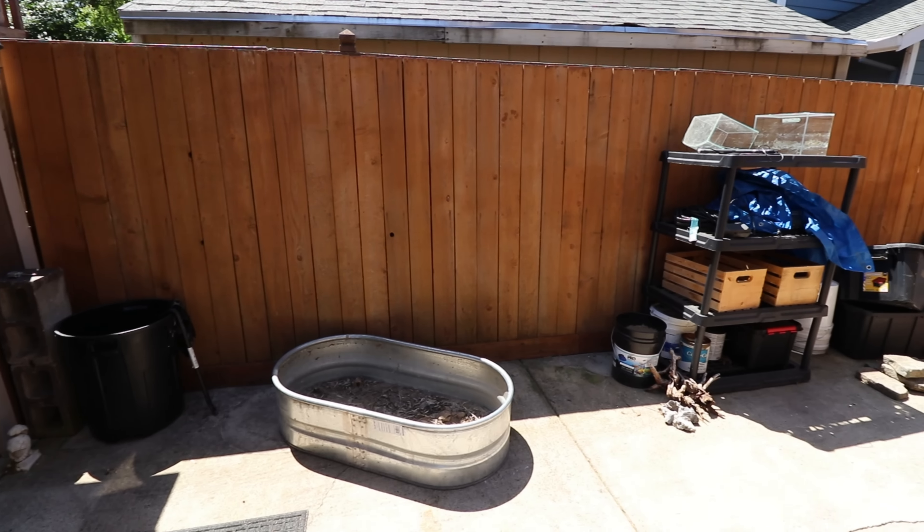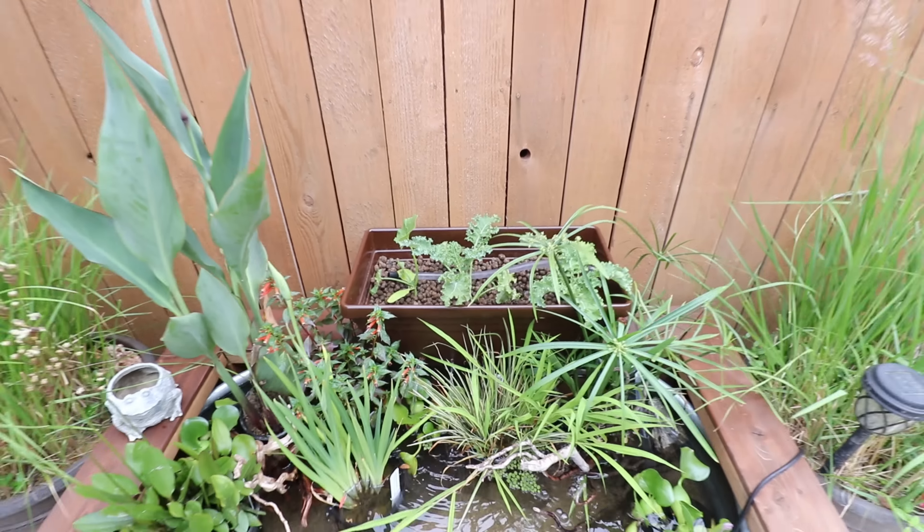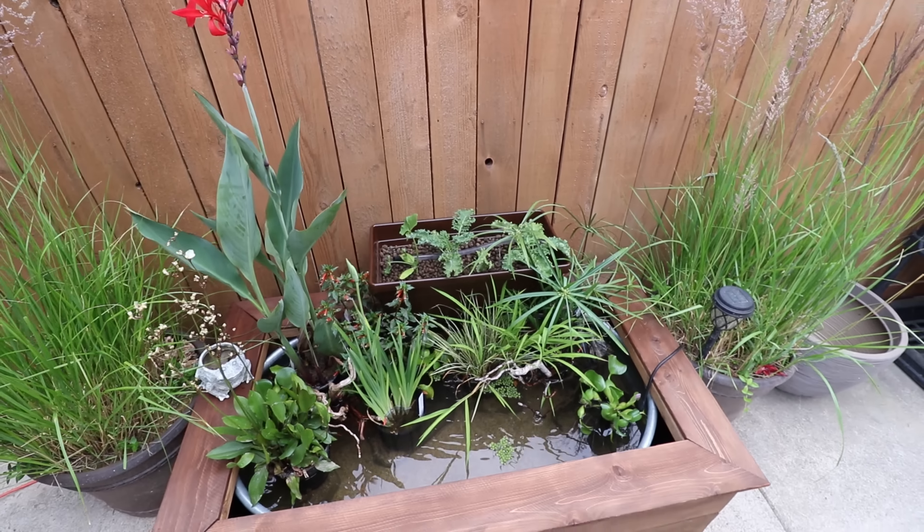My wonderful assistant friend needed some more kale. So I thought, why don't we transform the backyard into an awesome aquaponics pond for us to all enjoy.